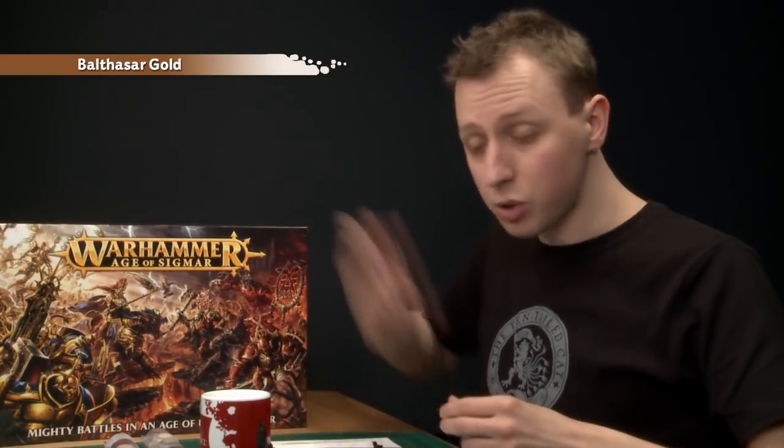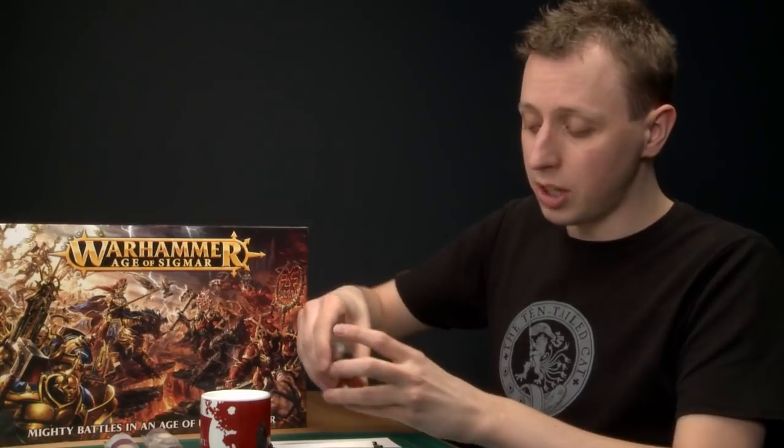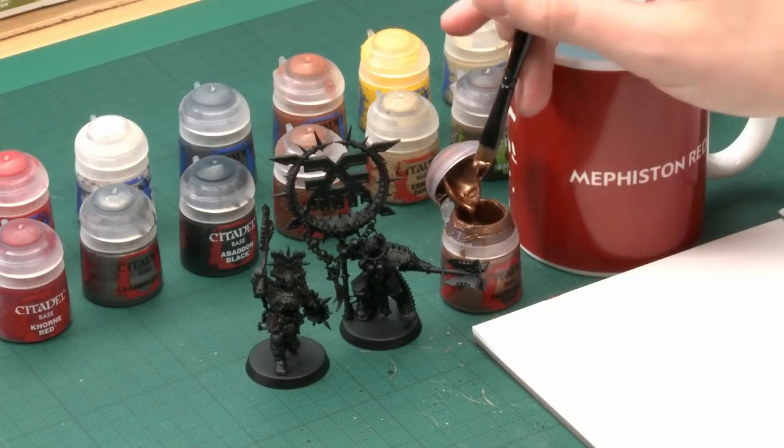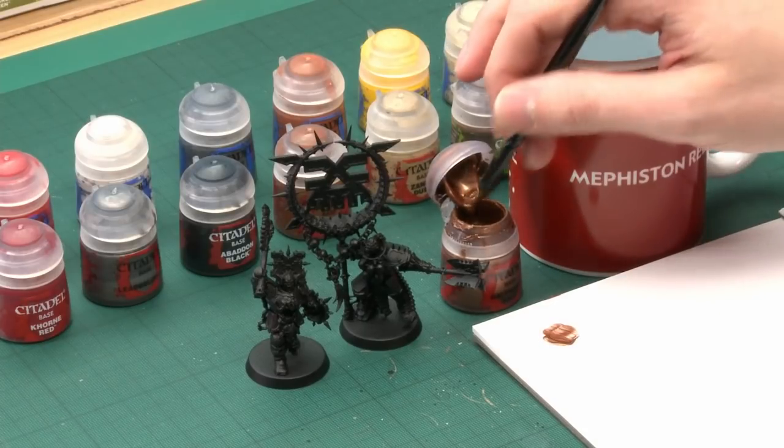Whenever I'm painting a miniature with a lot of elaborate trim work, like lots of Chaos models have, I find it's easiest to start by painting that trim work first, because you can be quite messy with it and it doesn't matter — you'll neaten up as you add further colours. For our Blood Warrior, the first colour we need for this trim is Balthazar Gold. Give the paint a good shake before you use it. Because I'm putting quite a lot of this on, I'm going to start with my large base brush. Pick up a good amount of paint and put it onto a palette.